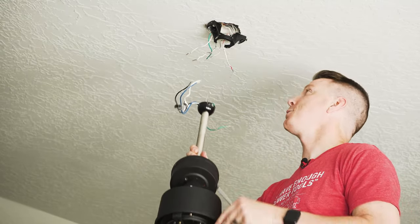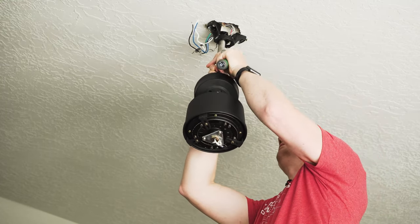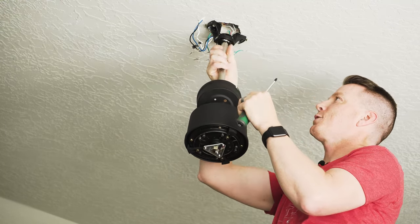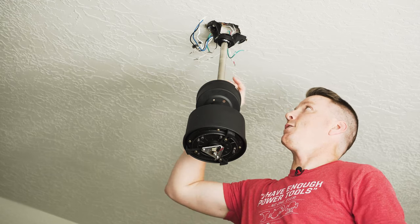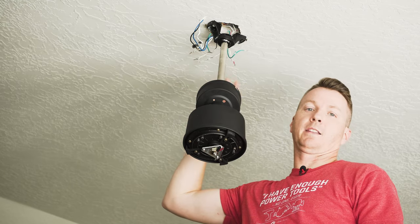From here, take the new assembly and set this hemisphere or ball right up into the mount. There's a little groove cut in it — it usually goes towards the back and will just sit in there so it can't twist anymore. That means we've got it in the right spot. From there, we're just going to connect all the wires just like before: black to black, white to white, blue to red, and green to ground.